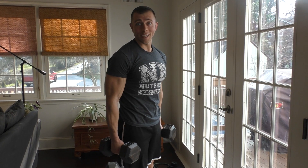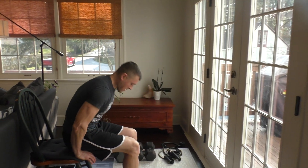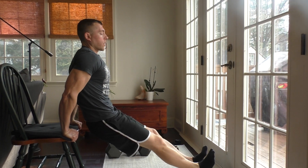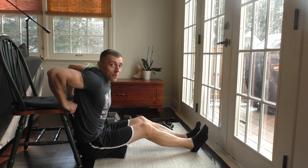Our next exercise is going to be the triceps dip — all you need is a chair for this. You want your elbows tucked nice and tight toward your body, keep your back toward the chair, go all the way down and all the way up. Focus on full range of motion and really squeeze at the top.